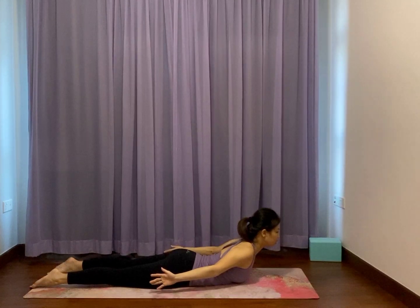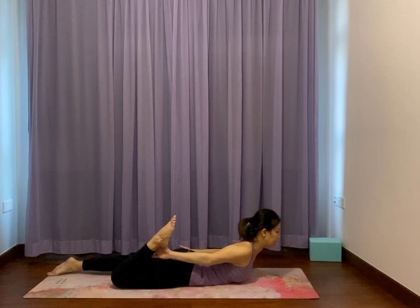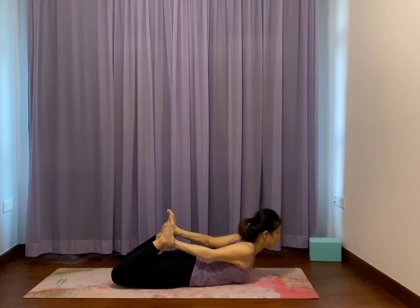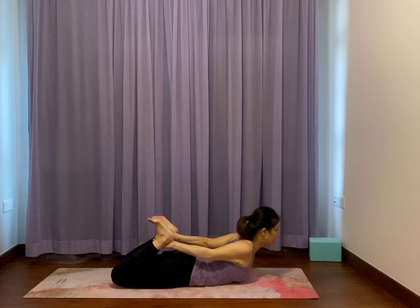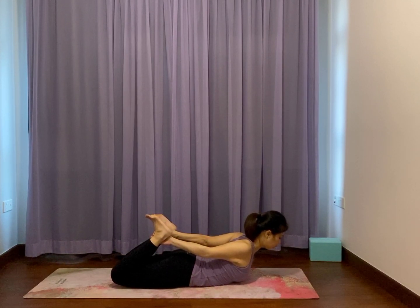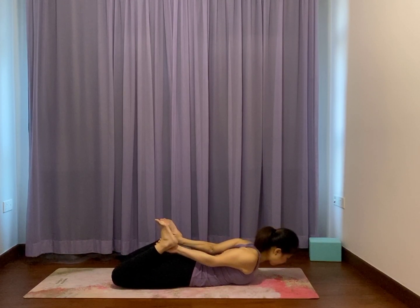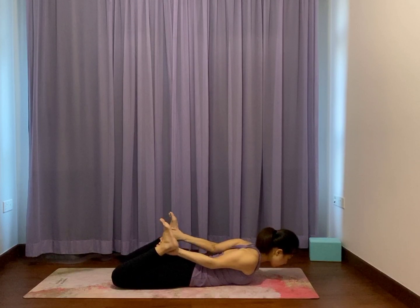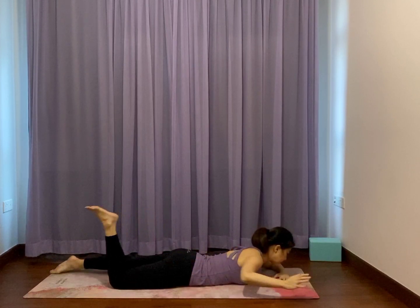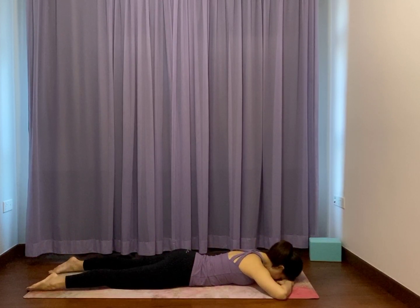Bend your right knee — right hand catch on the inner ankle. Bend your left knee, left hand catch on the inner ankle. Then flex the foot as you slowly just let your legs lightly open the chest. Gaze down the nose. It's not even a bow pose — it's more of a shoulder stretch, with your thighs and ankles down, the ankles pulling back. Slowly from there, release the chest halfway, let go of the hands. Elbows bend out. Release the right knee, release the left knee. Palms below the forehead. Lie flat on the belly for a little while.